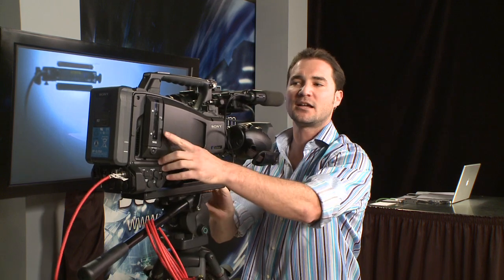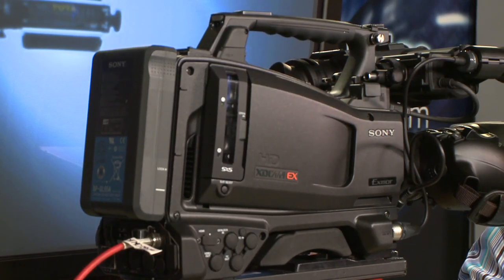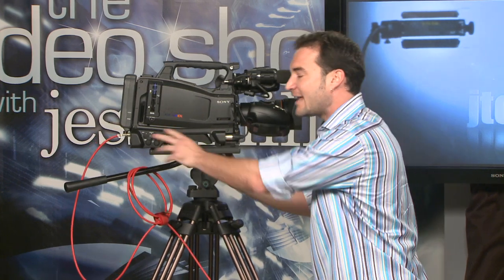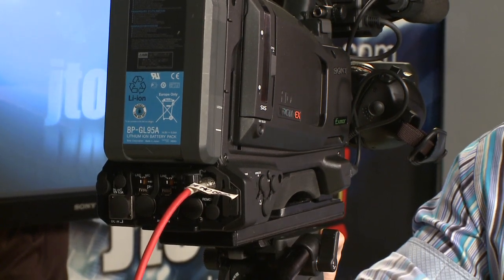A couple of other external features you want to know about: two SXS slots. You're getting an hour on a 16-gig card and two hours on a 32-gig card. It's also compatible with those snap-on hard drives — the PHU60K and the PHU120K. Some people like those, some people don't. It's got an HDMI output to get to your consumer monitors, and obviously it's got HDSDI if you're going into a switcher or a professional monitor.